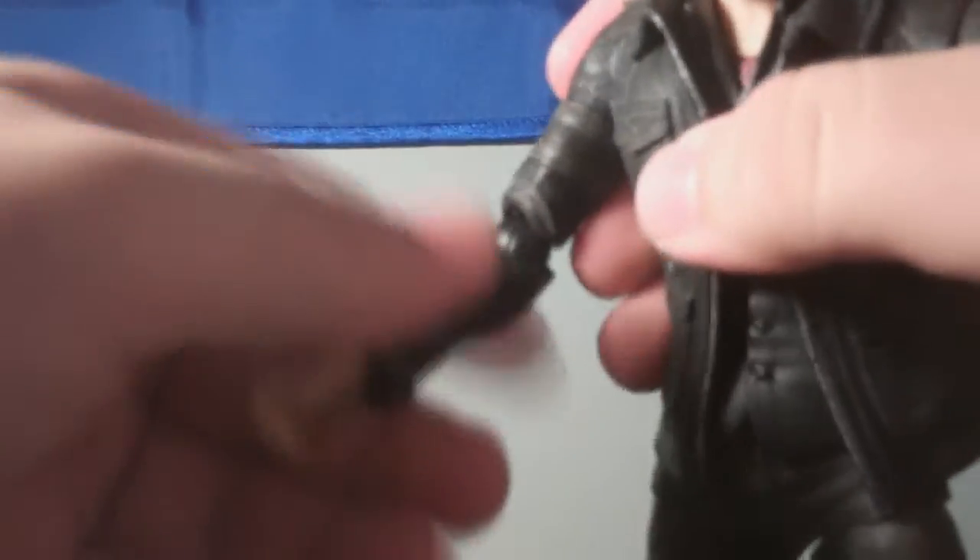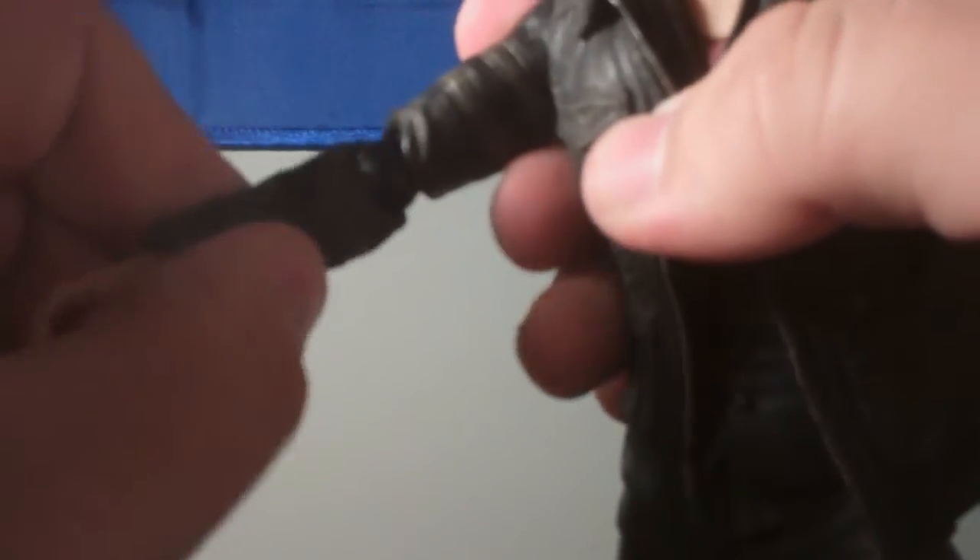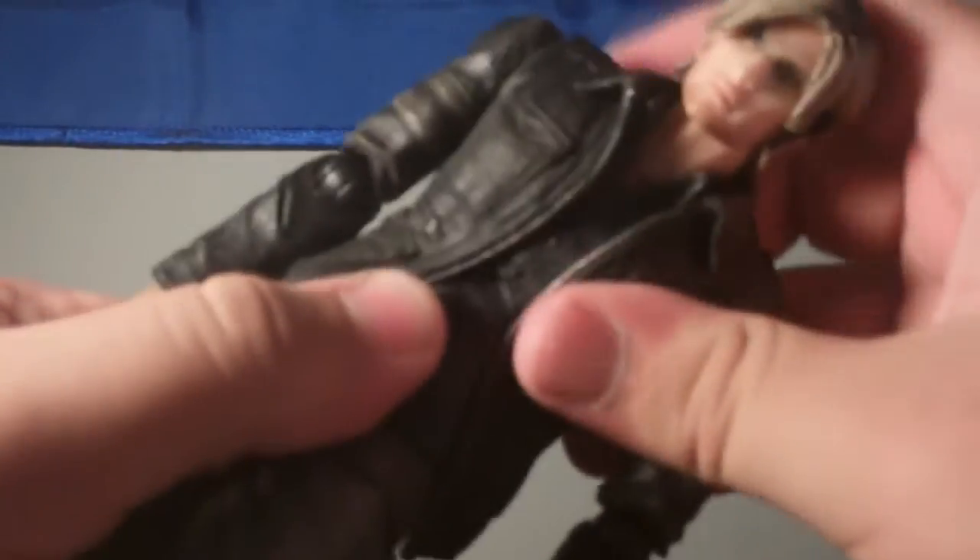Okay, now posability. The head is on a ball joint. This figure has crazy amounts of posability, as expected with a Play Arts Kai figure. The shoulder folds out 360 degrees, and it's also got a little mechanism that pops out so the shoulder can move across the torso a little bit farther. The elbow twists both at the top near the bicep and at the bottom at the forearm, and of course it bends and does all that.